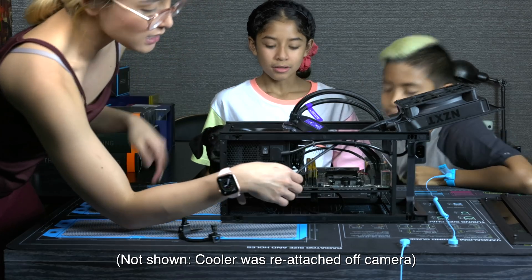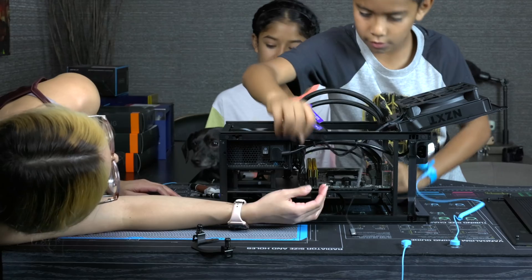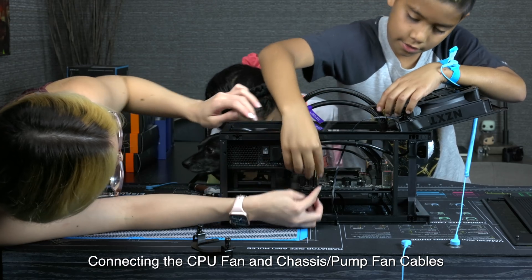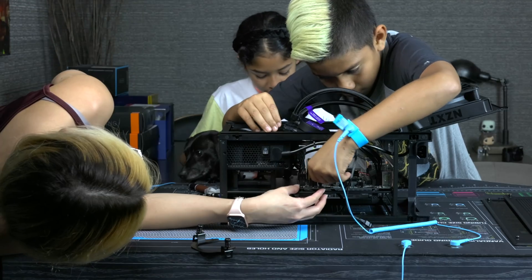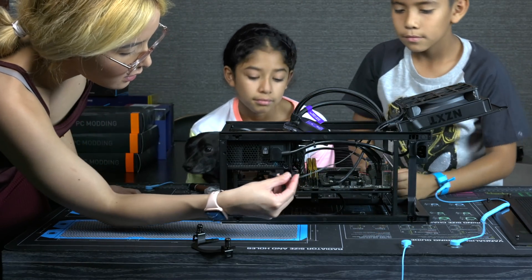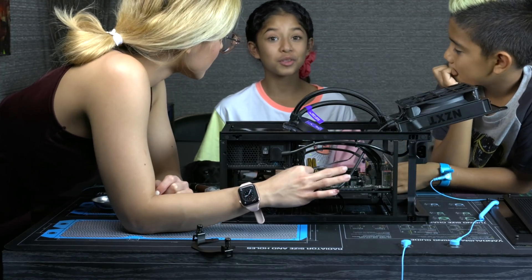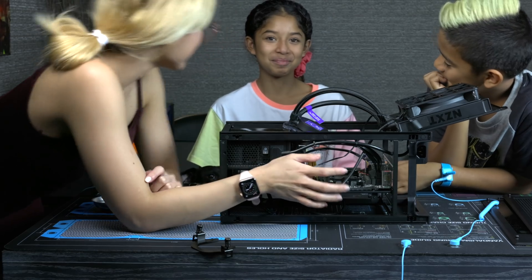First we just have to attach these cables. Wolverine, care to do the honors? It has to fit in right here because you see this indentation? It has to fit in right here. Good job. I'm going to put the one at the back. Stitch, what do these cables do? They control the fan. And what does the fan do? It cools the PC. Good job.